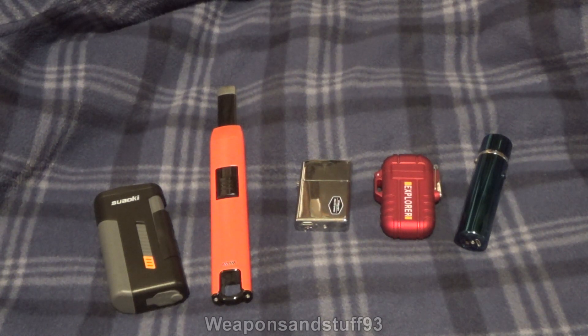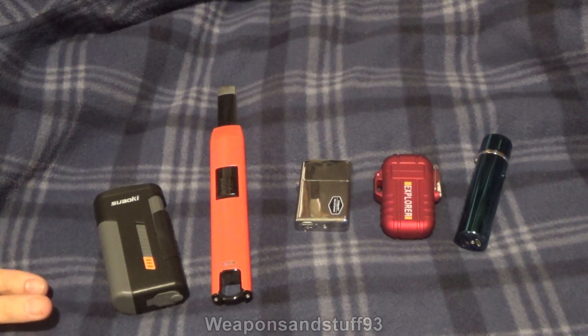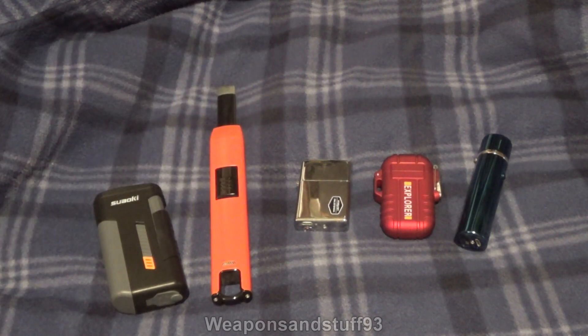This is going to be a video on electric lighters and the different designs out there. Annoyingly, one of my electric lighters I can't find, but I think some of these are very similar in design to it anyway, so it won't really matter. There are old videos of the V-Way lighter.